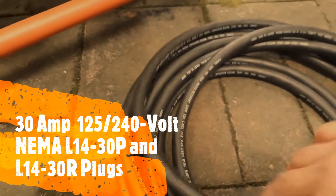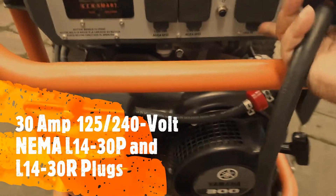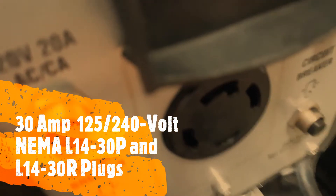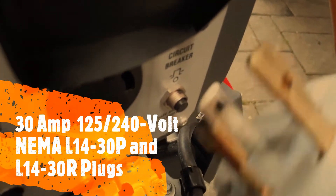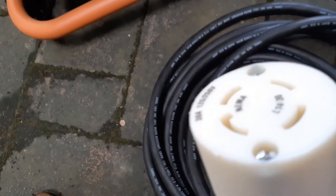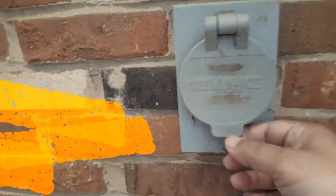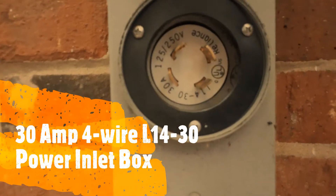I'll put the details on what these sockets are and show you how I hook it up. On the generator side you will have this plug, and you can see it has an L-shaped connector right there — that L goes in to match the one on the wall. This one plugs into the box I have mounted on the side of the garage, which has the same connector.